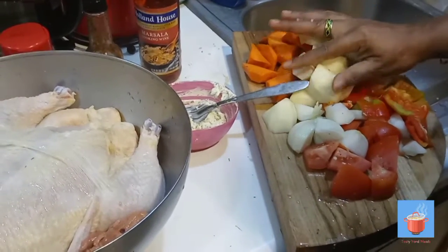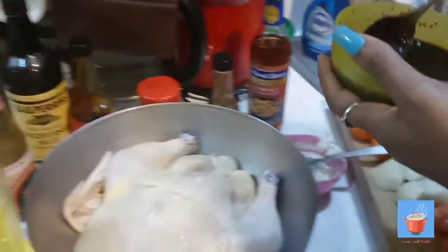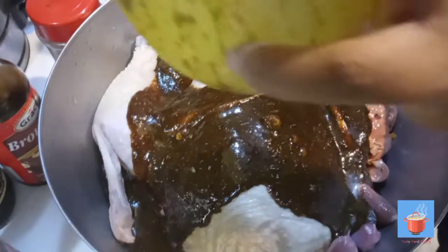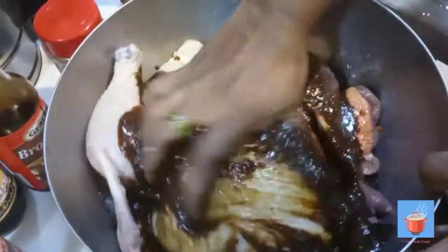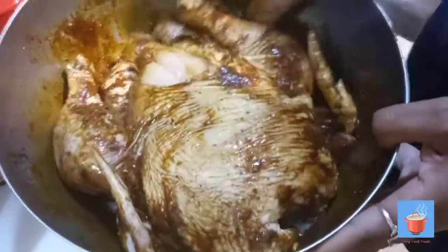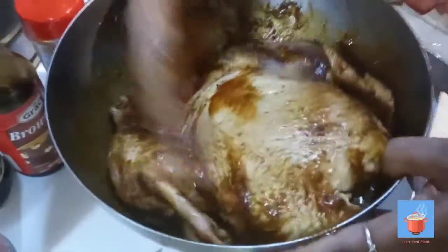I'm going to put the seasoning over the chicken and just rub it in everywhere — the browning and everything I showed you guys, all mixed into one. I'm just going to rub it in and soak the chicken in it. I use browning because I don't like to see the chicken white — I hate to see white chicken.